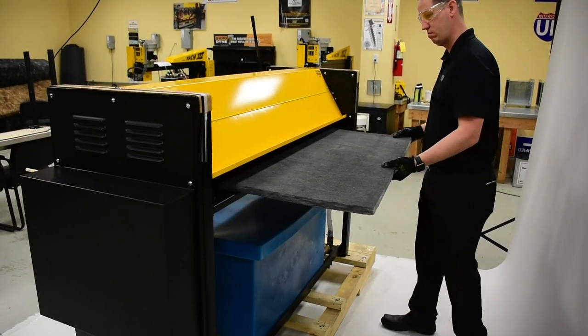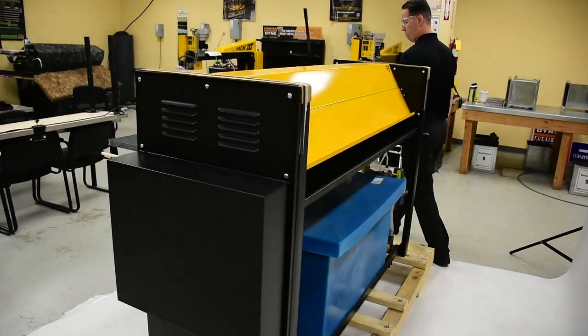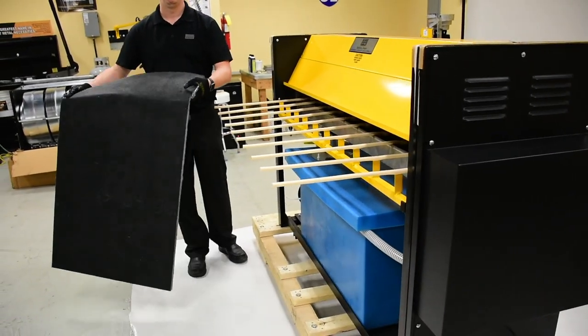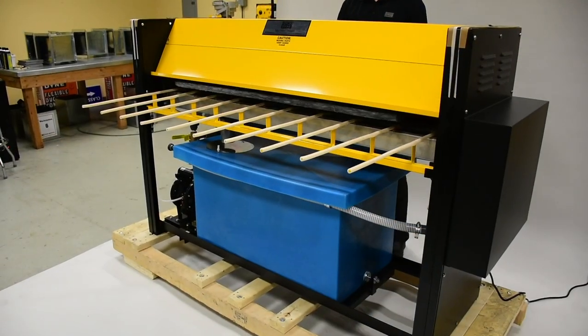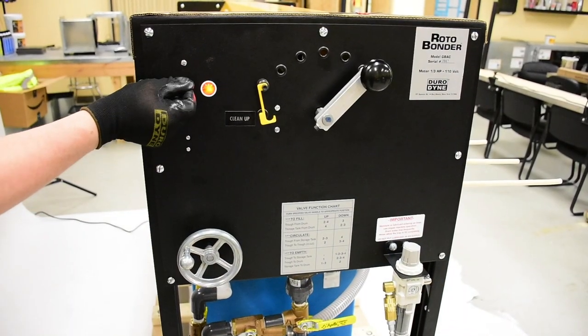With a run rate of 52 feet per minute, the GBAC is fast and automatic. Simply insert the liner on one end and pick up on the other with the perfect amount of glue applied. Built to accommodate material up to 5 feet wide and in thicknesses of half inch to 2 inch.